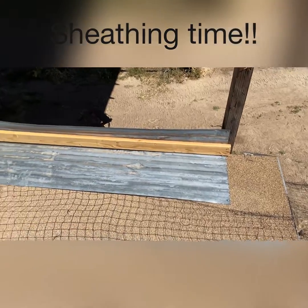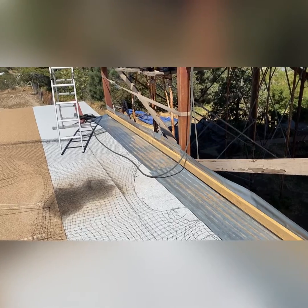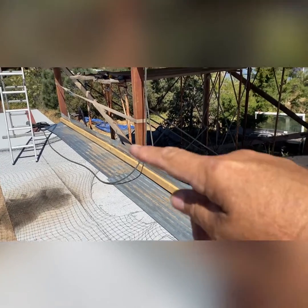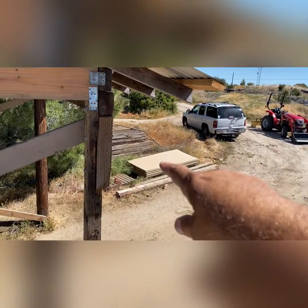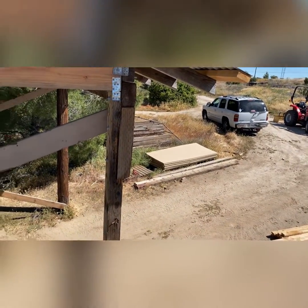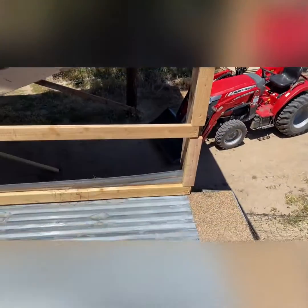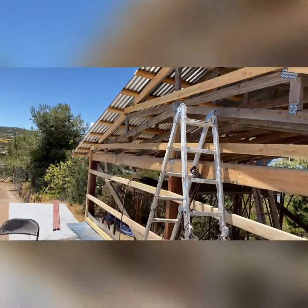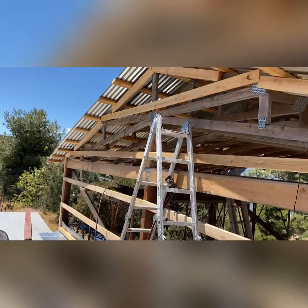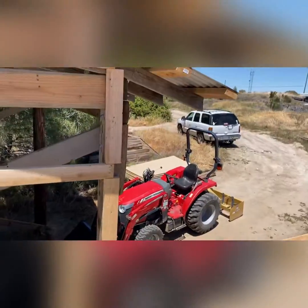So this is going to act as my flashing. I'm going to put a 2x4 every 2 feet up to have nailers for the sheathing right over there. That'll keep the water from seeping up. So all the nailers are now in place for me to put the sheathing up all the way to the top, all the way down every 2 feet. So the next step is to start putting on the sheathing over there.